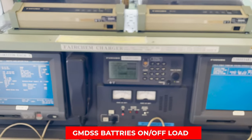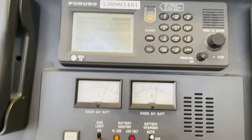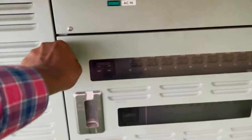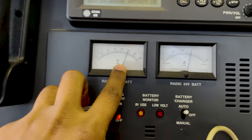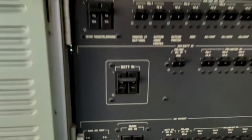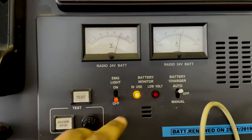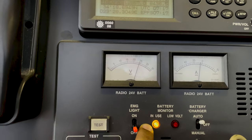Lastly, we have to check the GMDSS battery on-load and off-load test. Presently my battery charging is on auto — my GMDSS batteries are being charged automatically. Normally below your GMDSS station you will have your battery charging buttons. Before doing the test, first check the voltage. As you can see, my voltage is 25 volts — this is off-load, meaning when the battery is not on load and the supply is coming directly from ship supply. Now I will switch off the breaker to take the GMDSS station onto battery load. You can hear a sound — that means the battery is in use.